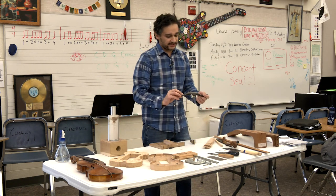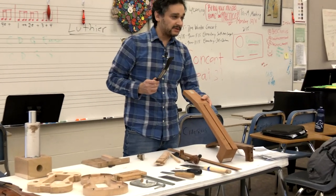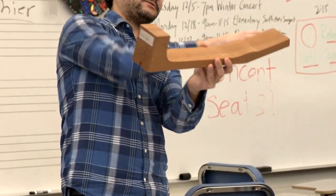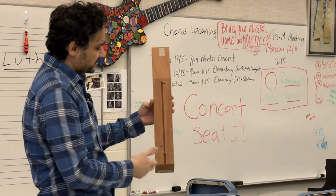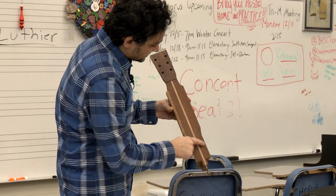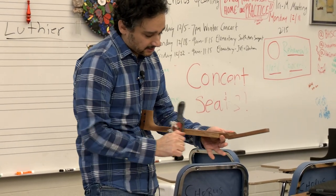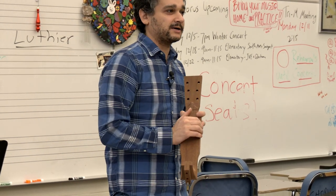This tool is called a spokeshave — it has one job: it shapes the neck of a guitar. Here is a neck in the rough that I started many years ago. It's one big piece of mahogany — I cut this shape out on the bandsaw. You see it's ready for the next stage: I have these boxy corners, and this tool comes in and starts to round them off. You keep doing that until it looks like a guitar neck.